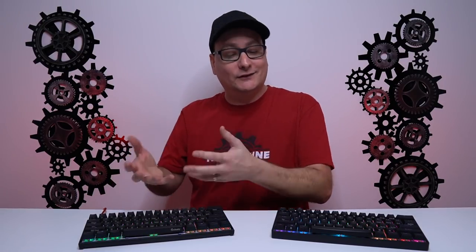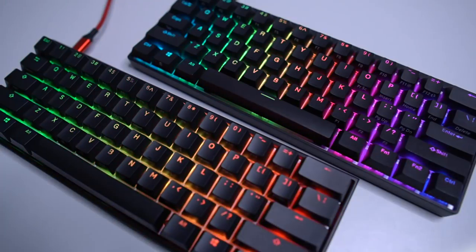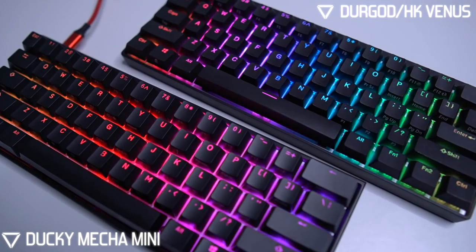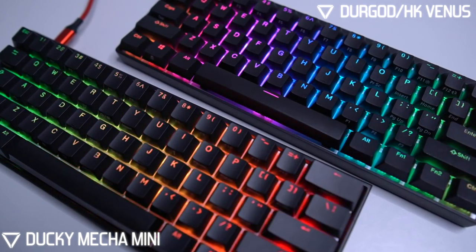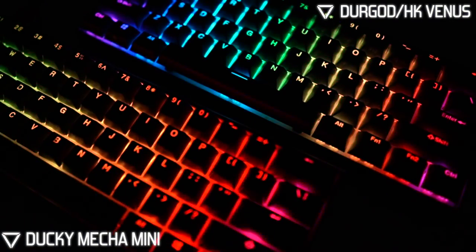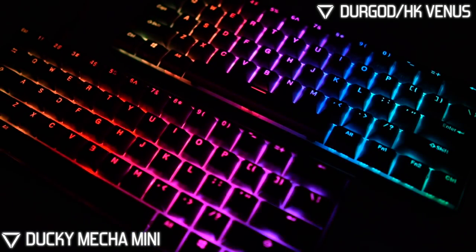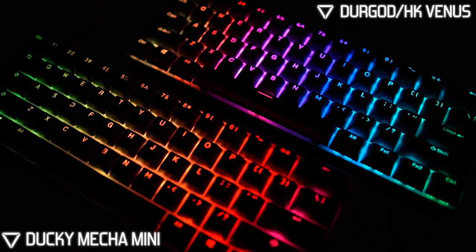Do you want a louder keyboard? The Ducky will do it. Want something quiet? Even without Silent switches, the Venus holds some of that sound down. Now talking about RGB — Ducky has always had very solid, crisp, smooth effects, but I honestly have to give the upper hand to the Venus here. It's not by a huge margin, but the Venus is just a little more potent and has a bit more punch.